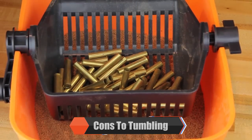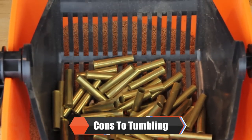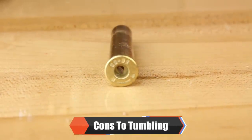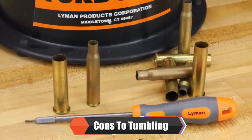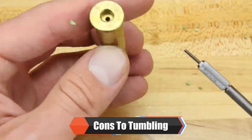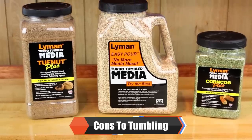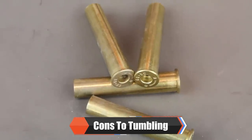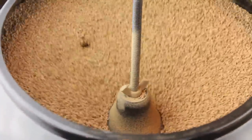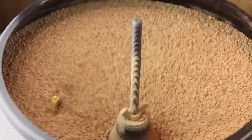Some cons to this method of tumbling are media lodging — bits of media getting stuck in the flash holes and primer pockets. If the cases are sized and decapped prior to tumbling, media will have to be removed by hand, adding to your process time. Media will wear out over time and users will see diminished cleaning performance, so media will have to be replaced periodically. Additives can be mixed into worn out media to refresh it and extend its life cycle.